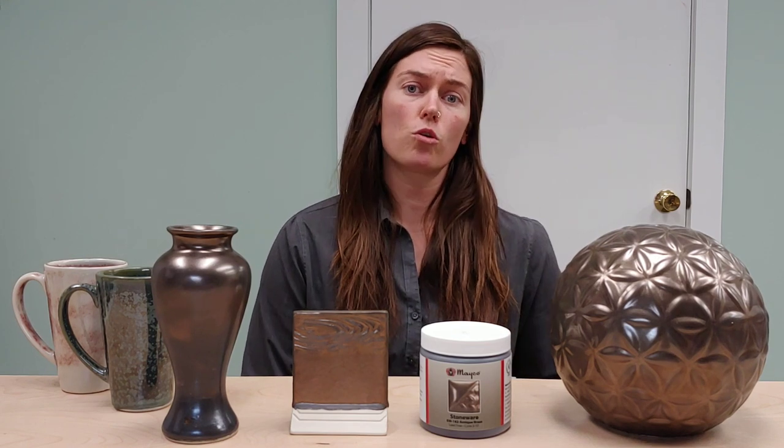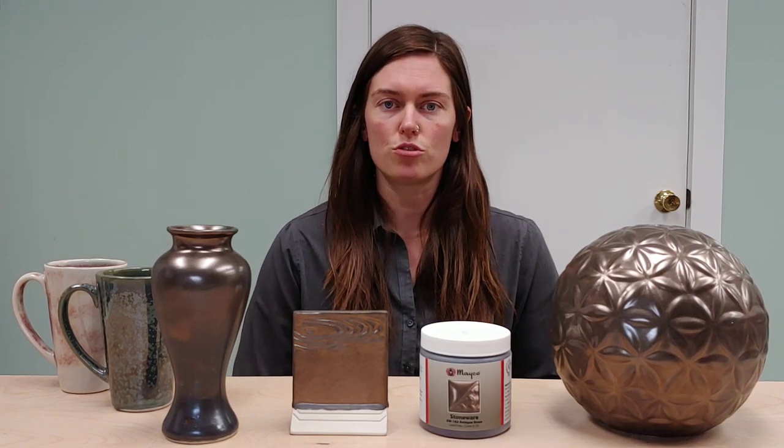This glaze is the only glaze in our new stoneware glaze release that we are not considering dinnerware safe. It does pass our AP certified food safe testing, but we are not putting it in the dinnerware safe category. Due to the fired surface, it's not totally chemically durable, so we do not recommend it to be used on surfaces that come into contact with food. It's fine on other functional wear like vases or obviously decorative pieces.